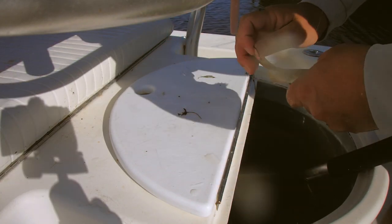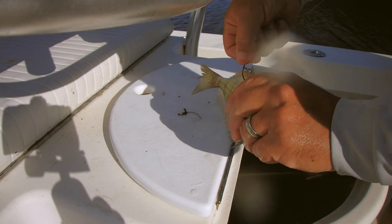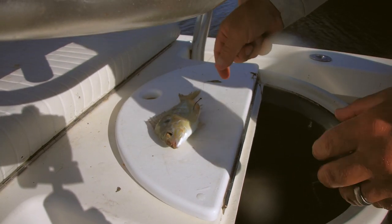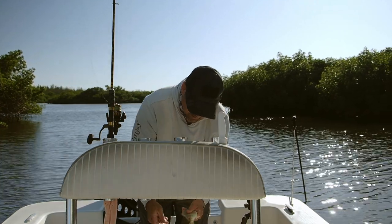My next favorite way to hook them is just above the anal gland, right like that, and that makes them go nuts. As you can see, he's flopping all over the place. They hate it. They make a lot of vibrations in the water, but they swim around like crazy.